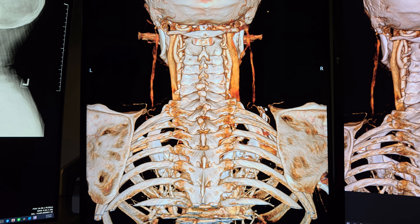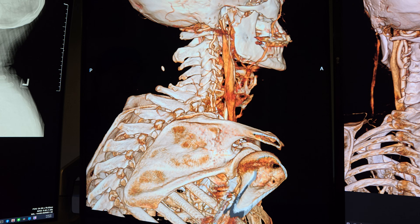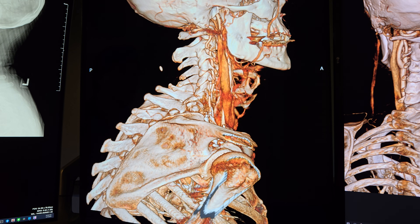On the CT scan, we see that the atlas has gone up to the right. There might be a vertebral artery compromise of some kind, and we know there's a jugular vein compromise in there — I've got some great still shots of it.